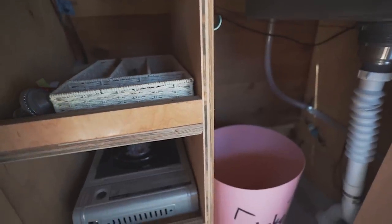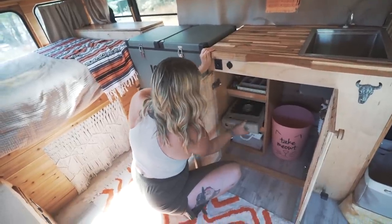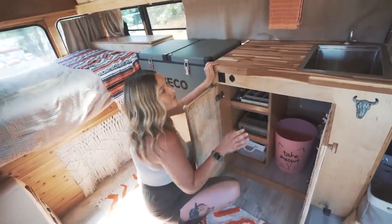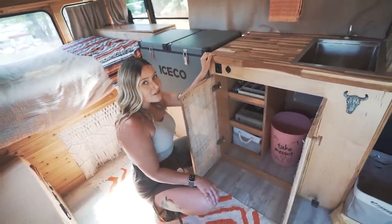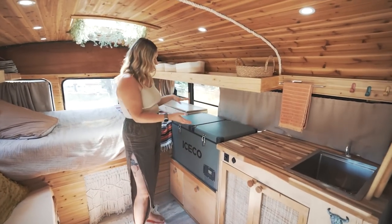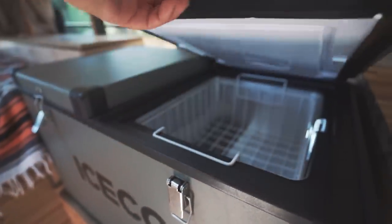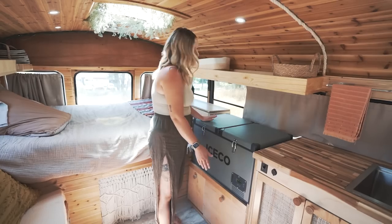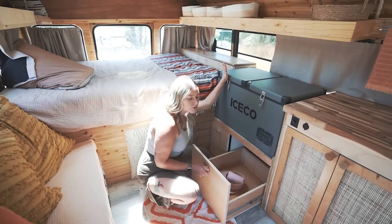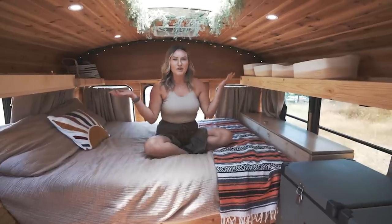Under the sink I have a trash can and a cubby for cooking storage. We have a camp stove that works with butane or propane — both options are great because on the road one is often harder to find than the other. Up top we have our silverware. Moving on, we have the IceCo dual refrigerator — I think it's a 67-quart — this side is the freezer and this side is the refrigerator. Underneath that is a huge drawer for dishes, and the other side is additional storage.